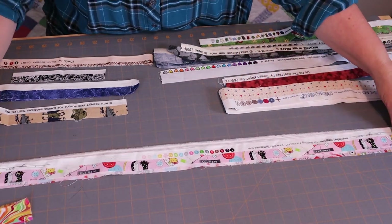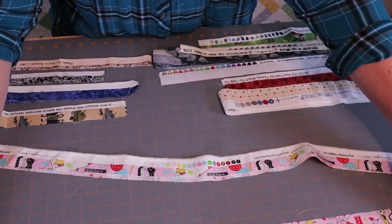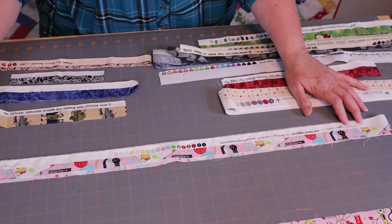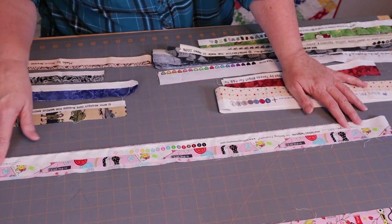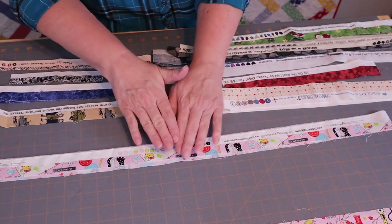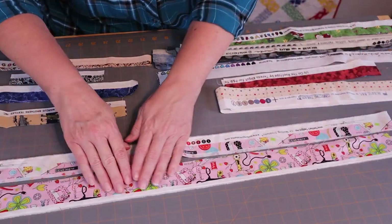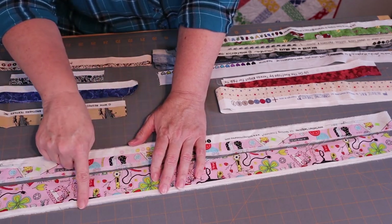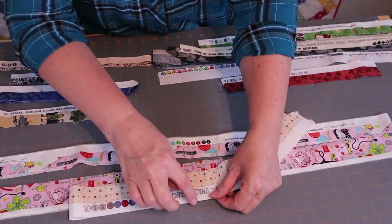Now both of these selvedges were cut from the same yard of fabric. Down along one end you have the selvedge with the designer's names, their website, the colors used in the fabric, and some cool little designs along there. You also have another side of the selvedge, which typically has the printed fabric and then just a plain white selvedge. Some selvedges have a little fringe on them, and some don't.